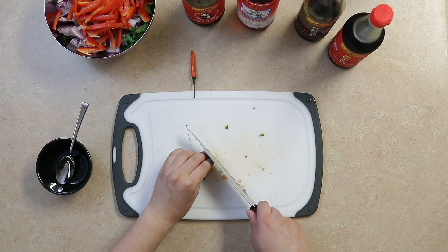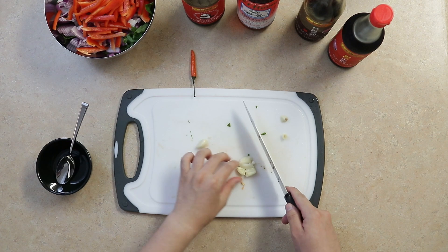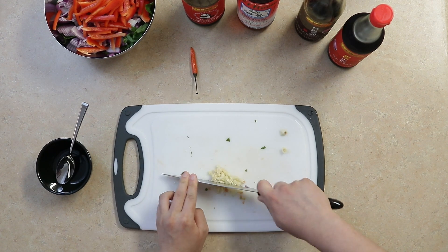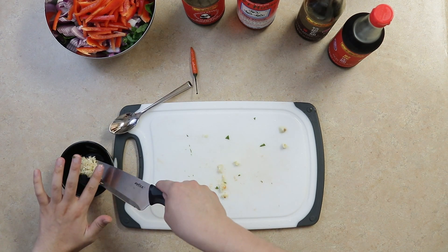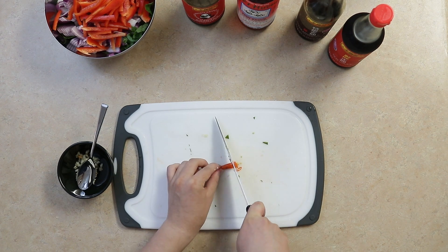Mince two garlic cloves and add to the sauce bowl. Lastly, for a little heat, we're going to cut one Thai chili pepper and add that to the sauce bowl.